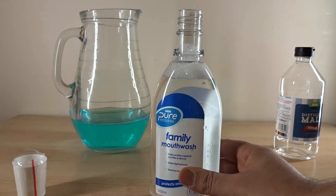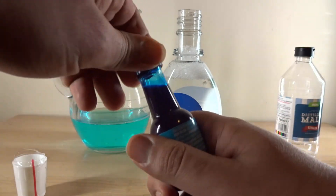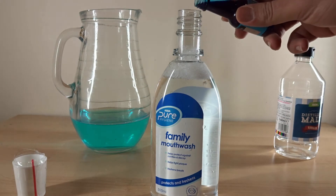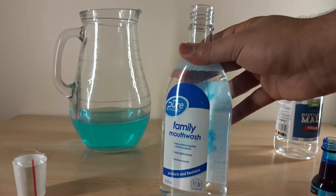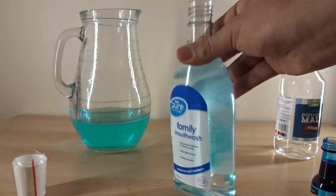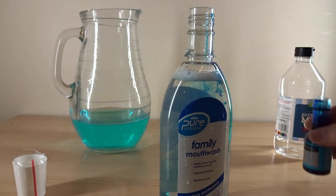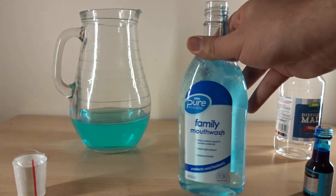Once you have filled your mouthwash with white vinegar, you want to get the blue food colouring — or whichever colour you chose — and put a little bit of food colouring in, like that. Give it a shake. If it's not enough then you add a bit more. You just want to give it a blueish look.